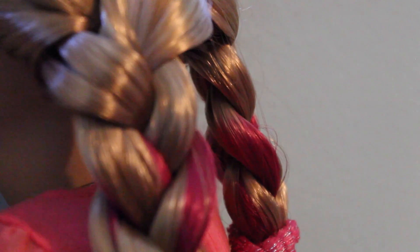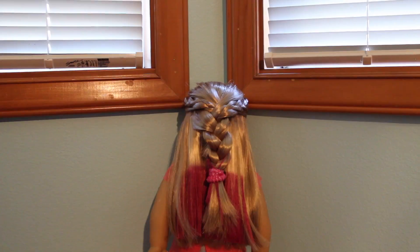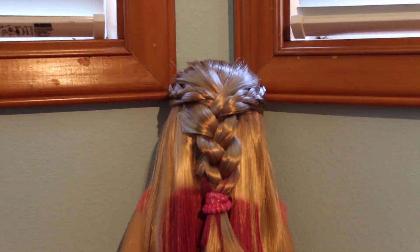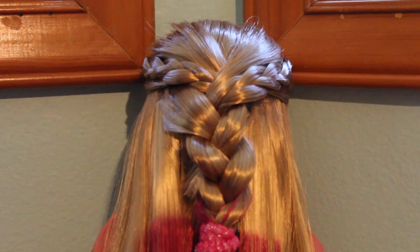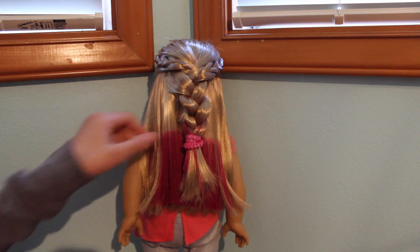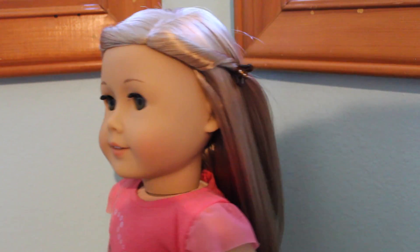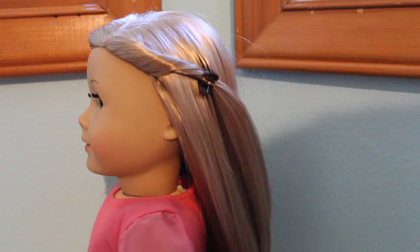Today I'm going to show you two easy hairstyles that show off Isabelle's pink extensions. I'll also show you how to do Isabelle's meet hairstyle.